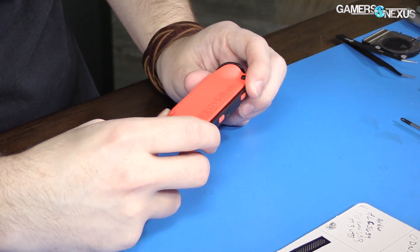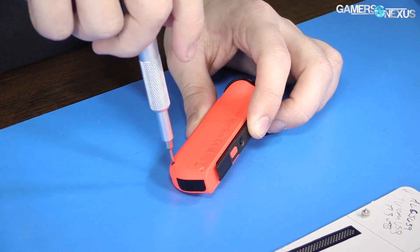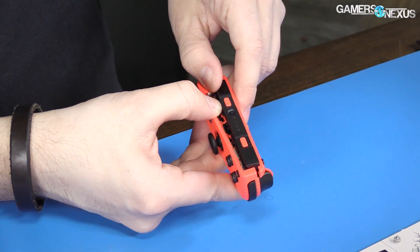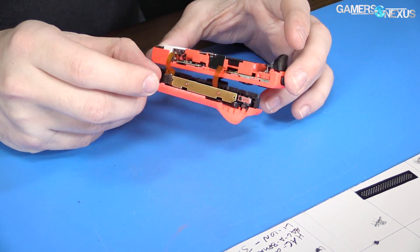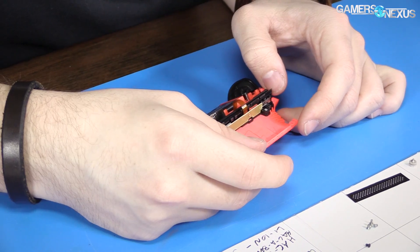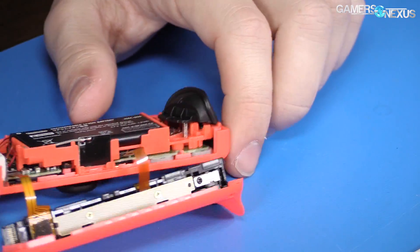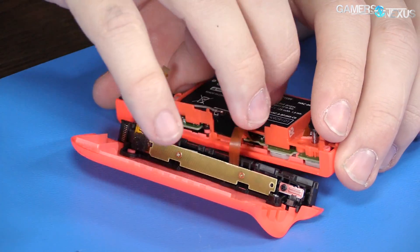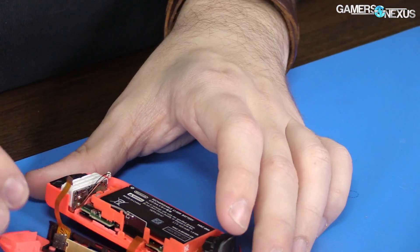The controller is held together by four Y screws — that was trivial to remove. There's the battery. It's got pencil on it — AZZL. This is the right controller. There's the battery there. No, wait — that wasn't the battery, that was the IR camera. This is the battery.